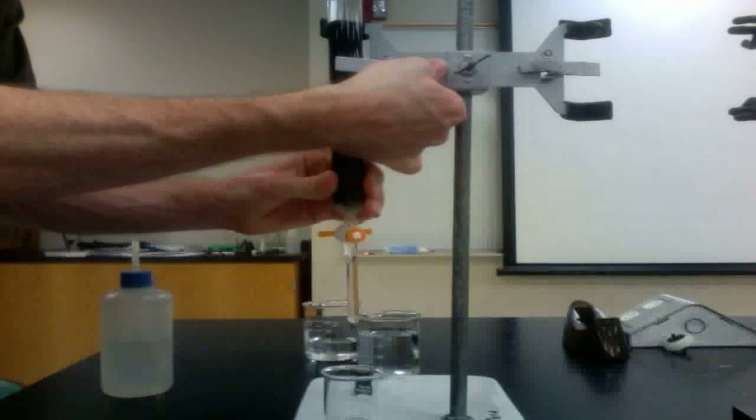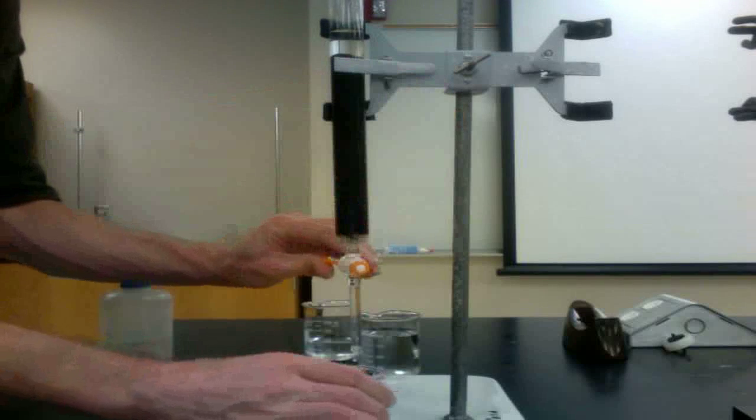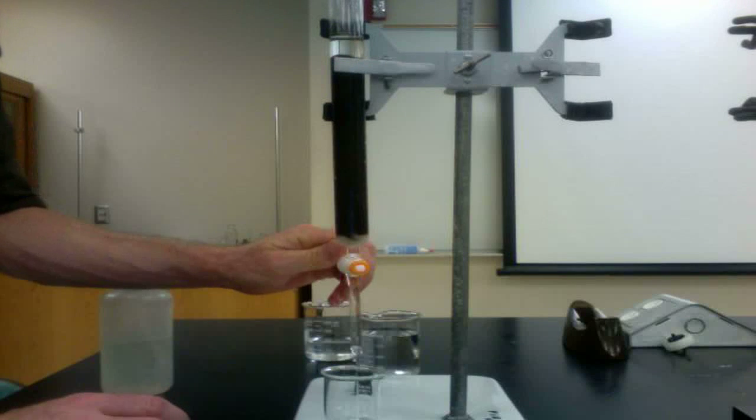The excess acid must be flushed from the column before the analysis can begin. This is done by rinsing the column with significant volumes of pure water.